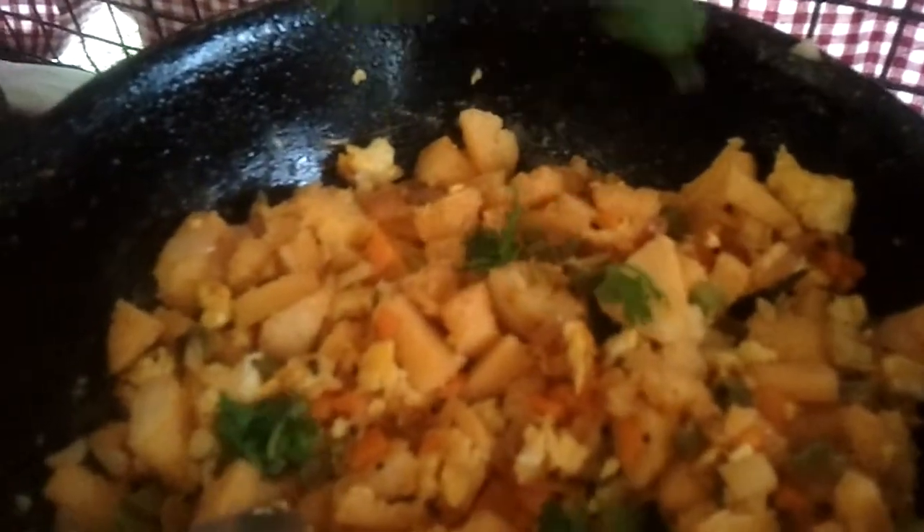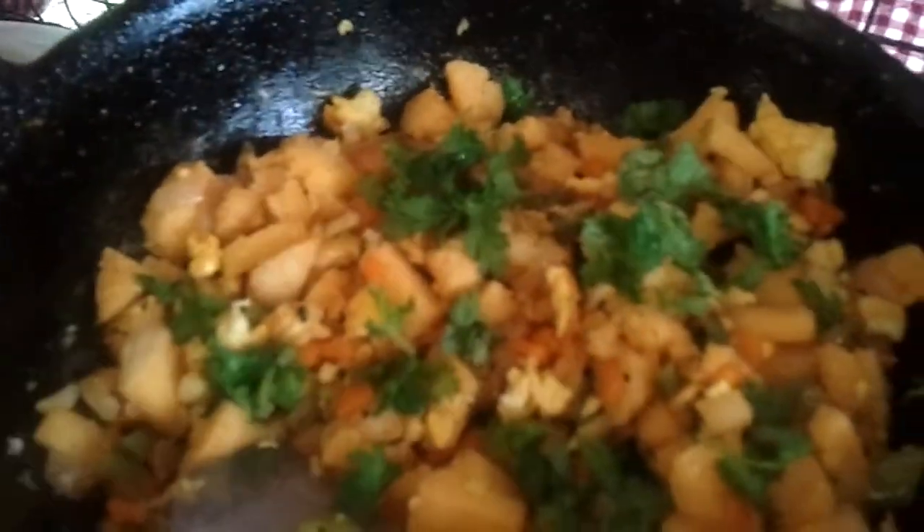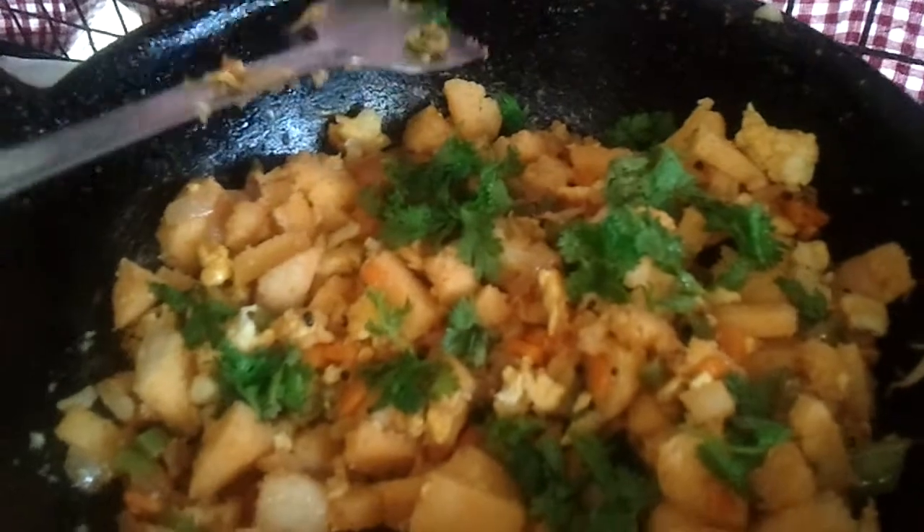Check for salt — if it's not enough, you can sprinkle a little salt over. We're going to sprinkle in the coriander leaves and mix it. We're going to have it hot hot.